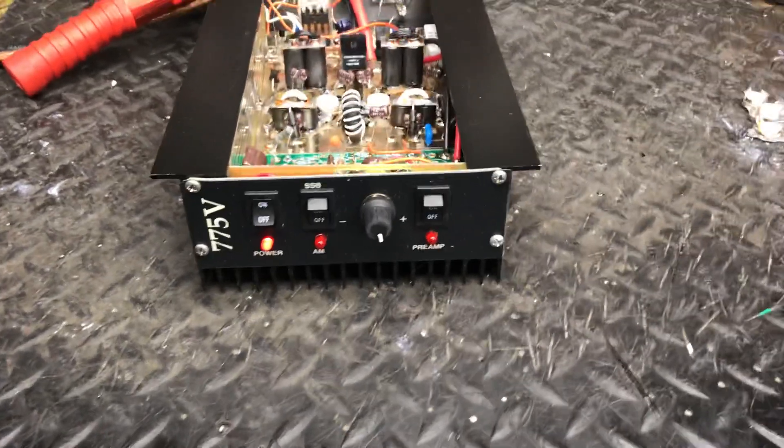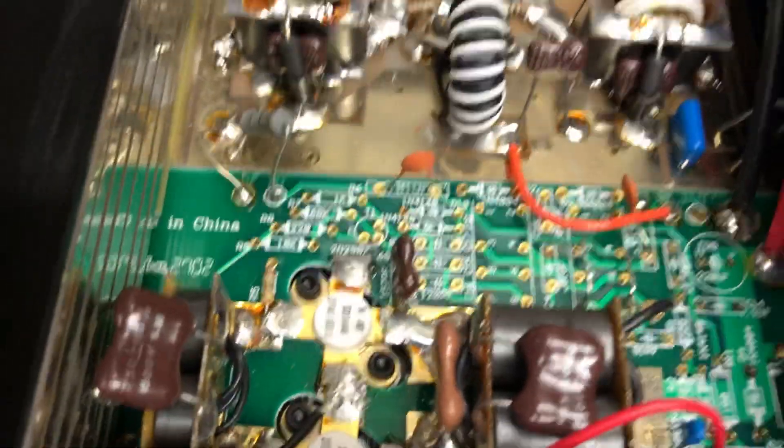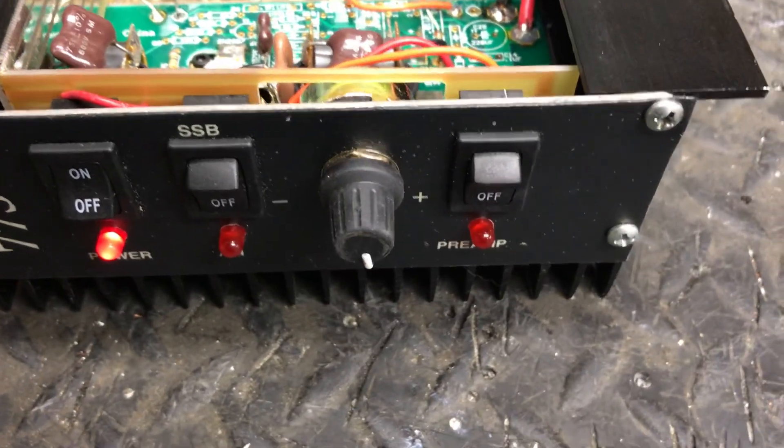Good evening everybody. We have got a Palmar 775 two driving four. It's originally two 1446s driving four 2290s. You can see they had a mix-up and this one exploded — it was a mess, some bad pills in it. That's usually something I don't fool with, these boxes right here. I never had a whole lot of luck out of them back in the day when it was new.